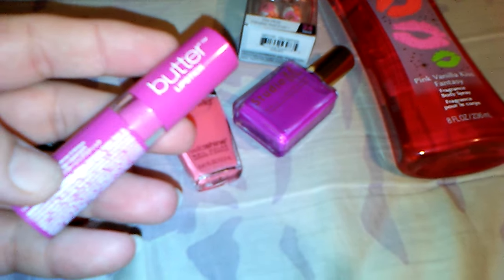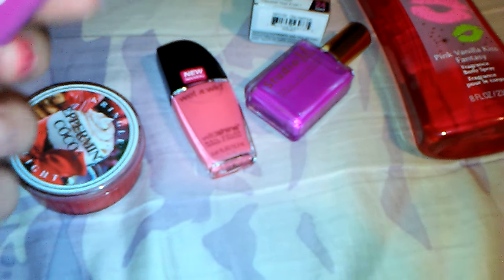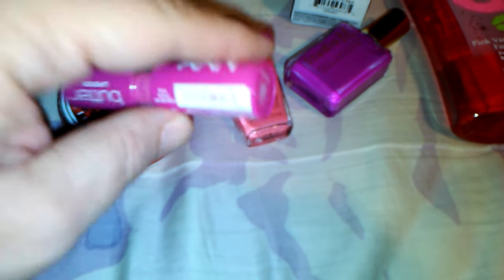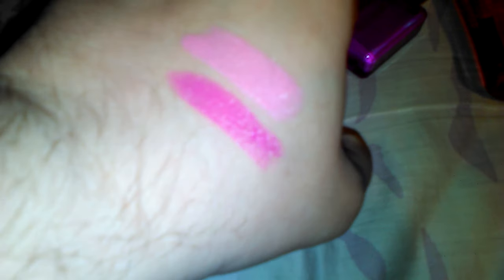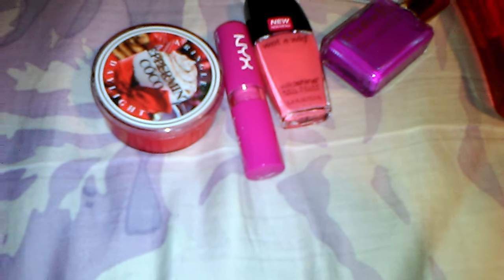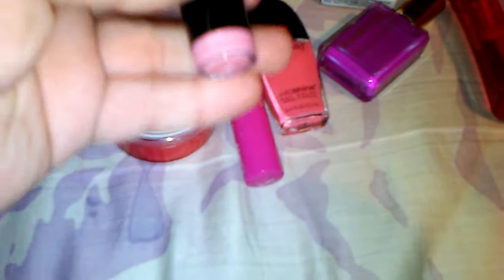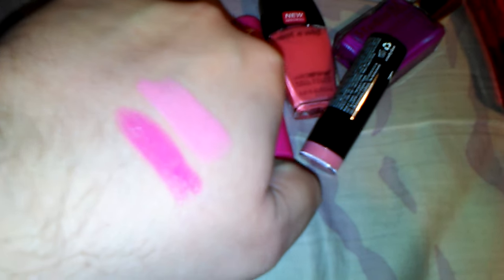Then I have a NYX Butter Lipstick and it's in Razzle — it's the first one on the bottom, the darker color on my hand there. I love that color; that is so pretty, right up my alley. And then I also got a NYX Lip Smacking Fun Colors Lipstick, and Narcissus is the color. It's a really pretty pink and there's the swatch right there beside the lighter pink. Love that — I love both those colors.